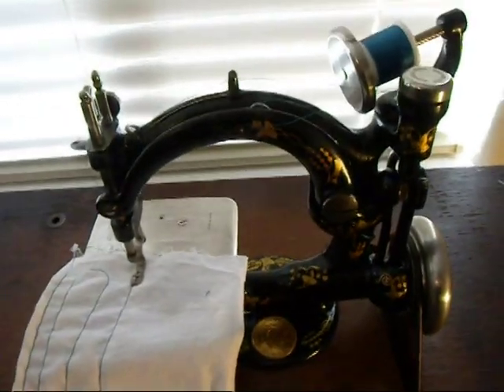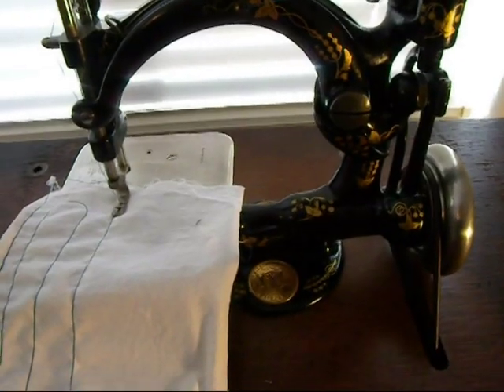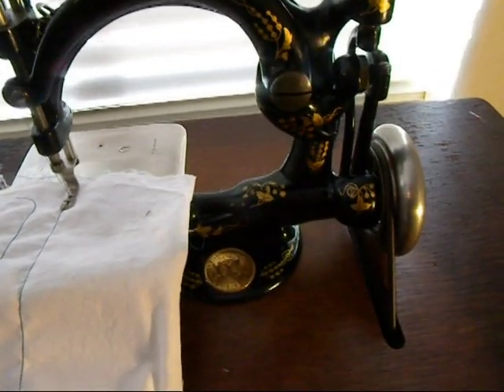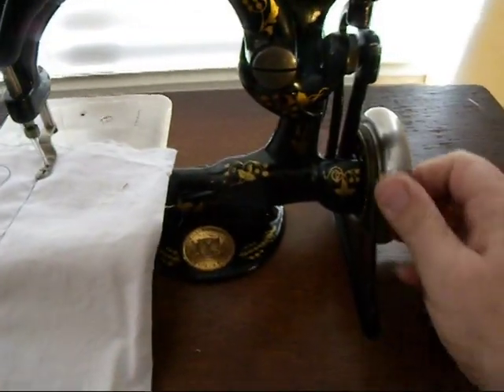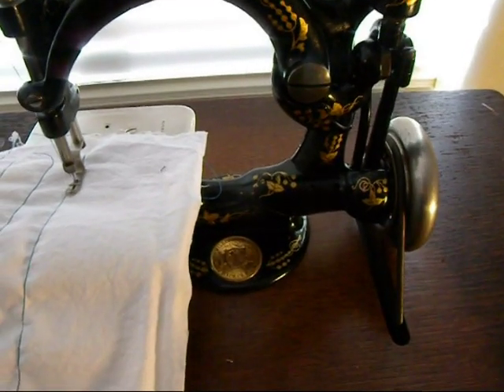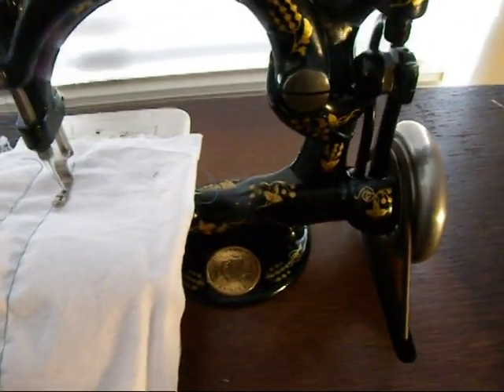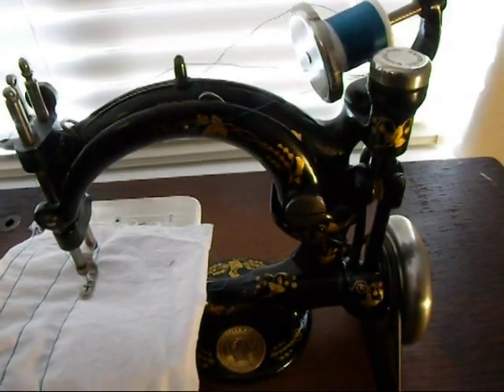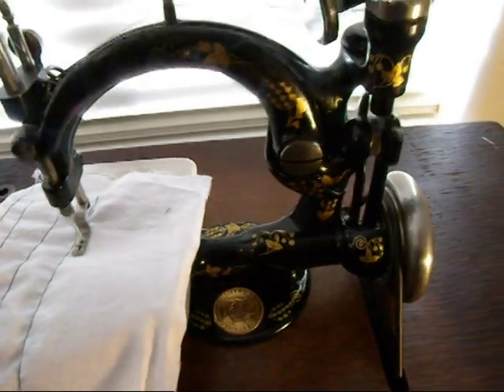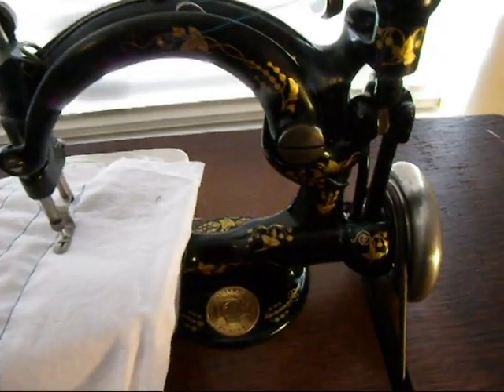Now I want to show you how the Wilcox is set up so that it won't let you go in reverse. To get your wheel going, sometimes you need to push it a little bit. If I stop and try to go the other direction, it immediately stops. You can see I'm trying to go backwards — it won't let me. It's this little ball system down here that keeps it from going back. You can see that little ball in there.